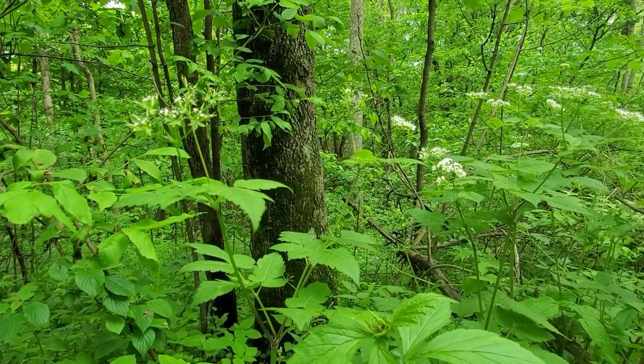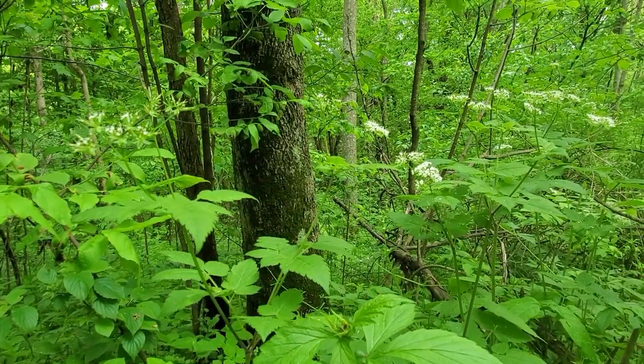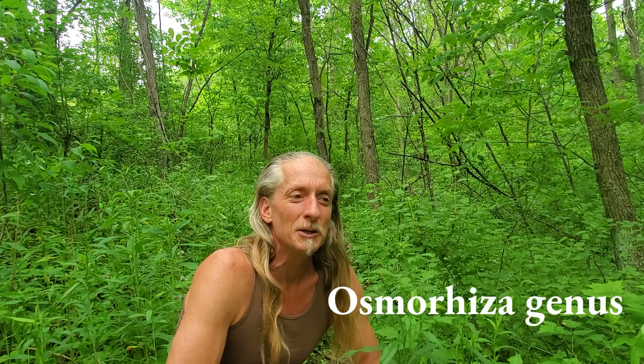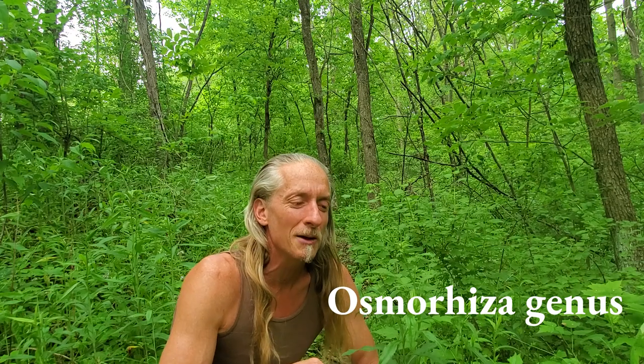And one of the woodland's sweetest treasures is becoming available for all. I would like to introduce you to sweet root — a term used by one of the most respected foragers in North America, Samuel Thayer.